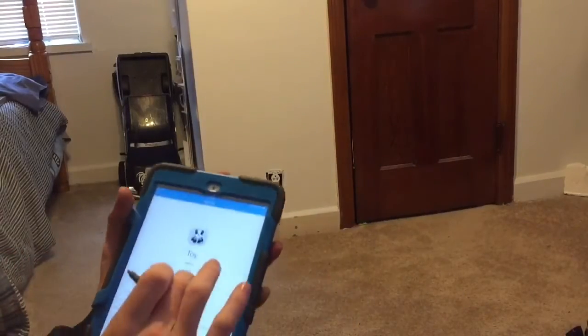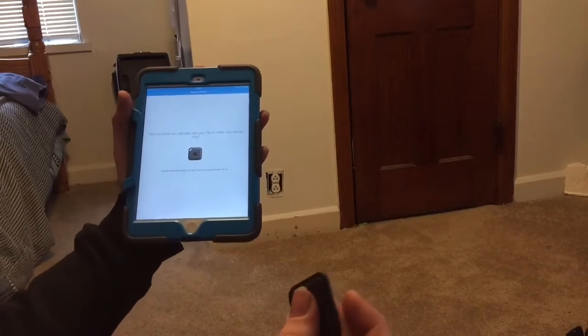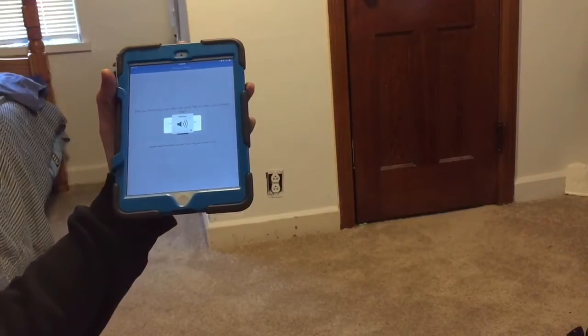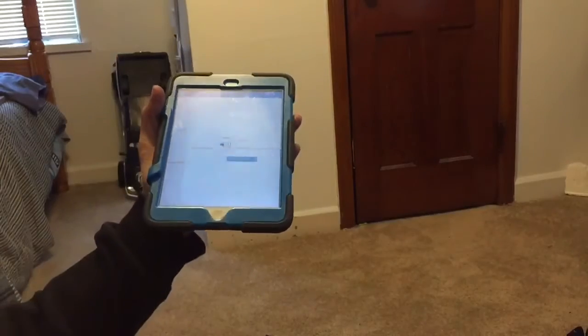I like it. So now you just push down — you can also ring the phone. So now it's ringing this thing. That's really cool.